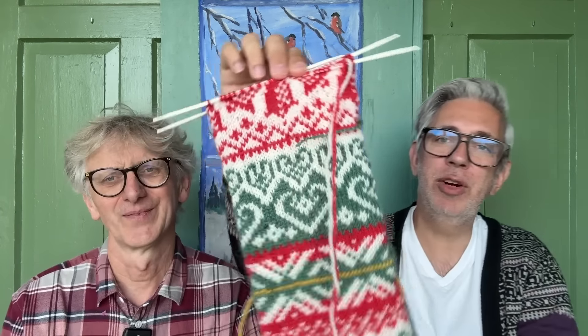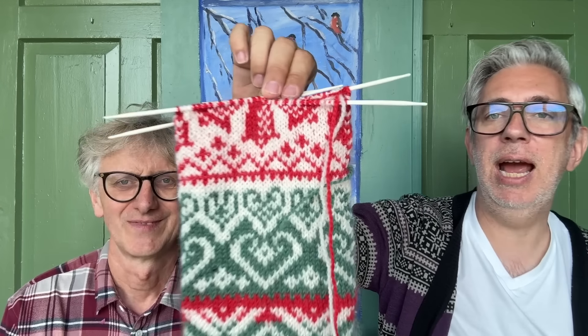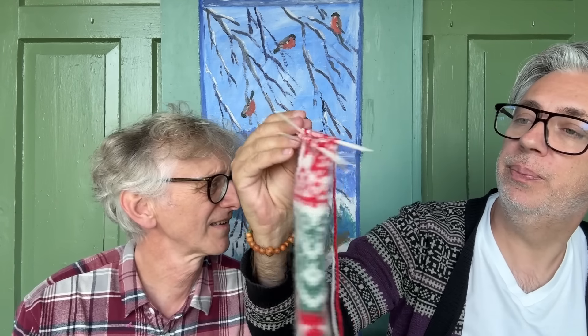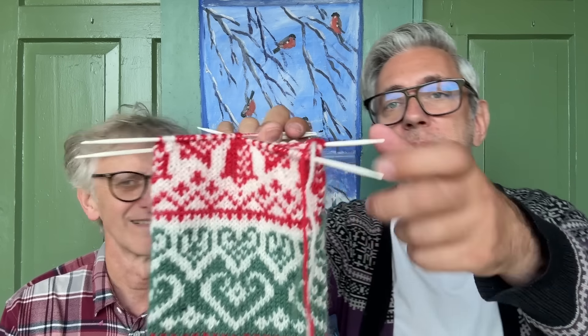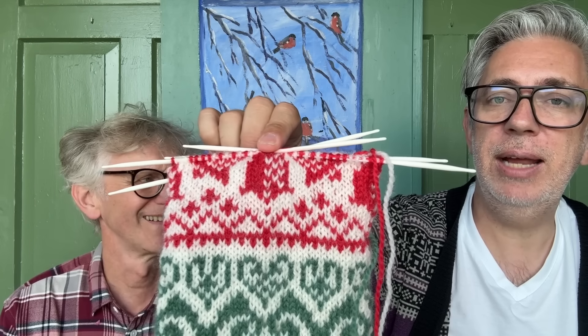Let's do the reveal one more time. We'll flip it over — and here are the six rounds from today. It's beginning to look a lot like something Christmassy! It's some sort of a bell, we think — but it could be something else. Anyway, something is appearing here, and remember you can download the pattern at arnicarlos.com.